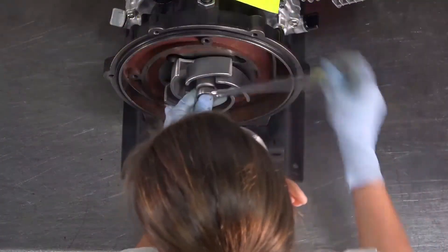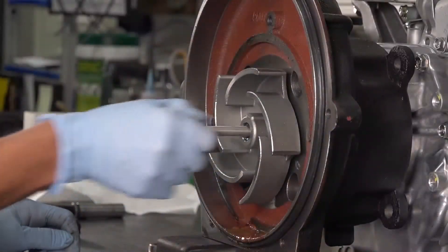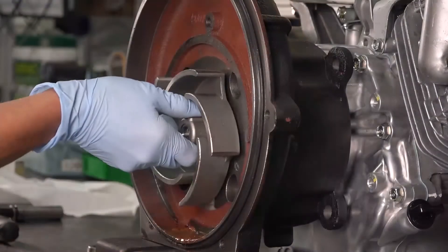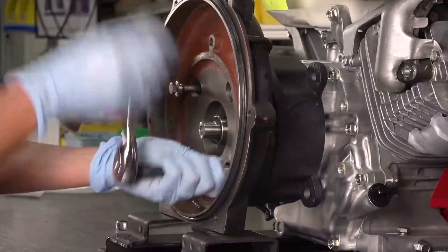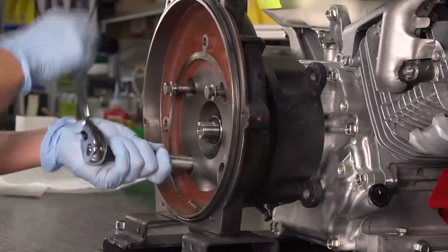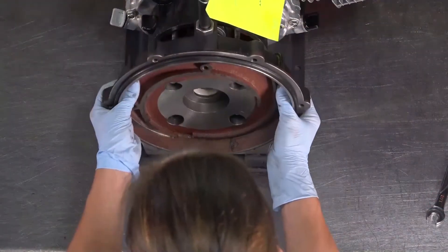Remove the impeller bolt. Remove the impeller and the key from the keyway. Next, remove the four rear bracket bolts and remove the rear bracket.